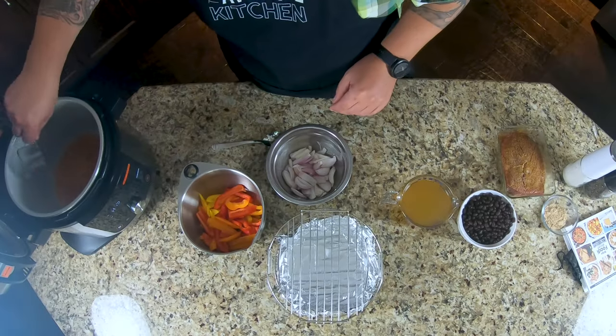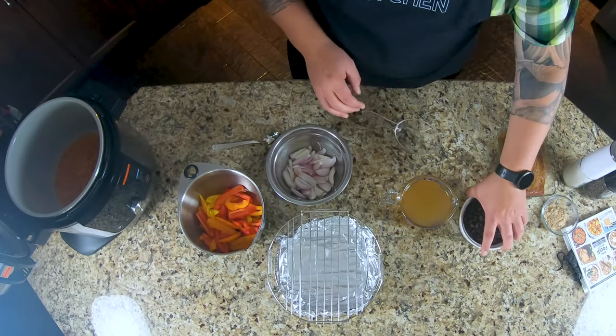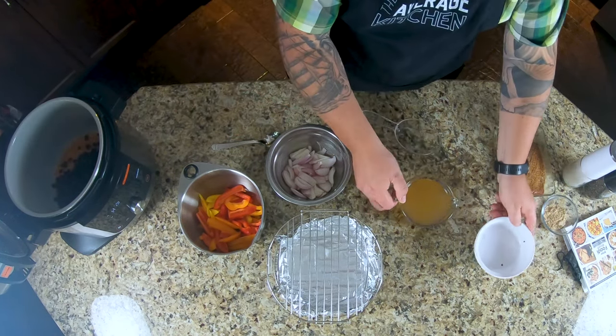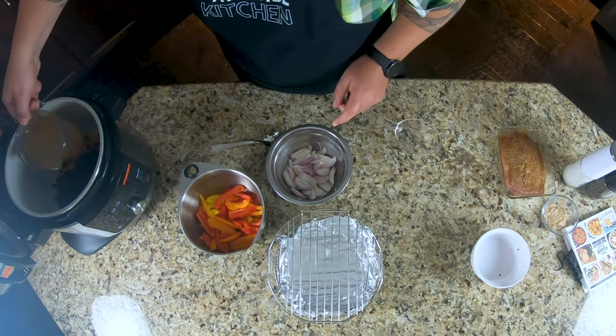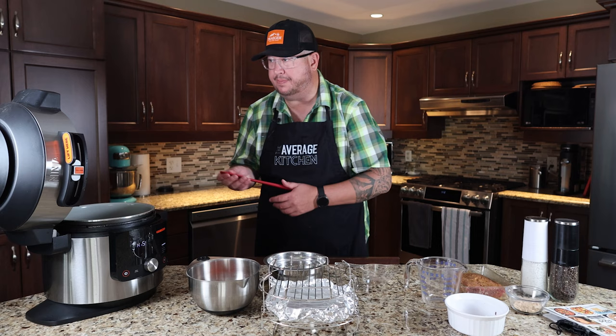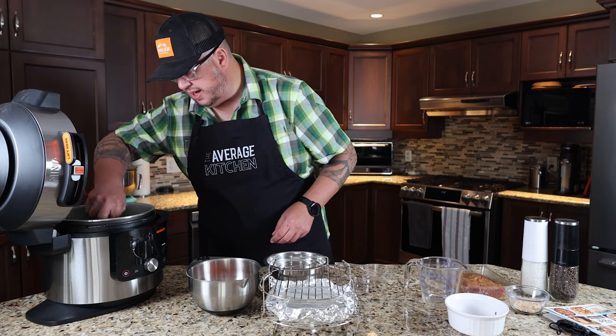One cup we're going to put into the bottom, and then I've got a full jar of black beans and two cups of chicken broth. I'm going to grab a spatula to give that a stir and a mix.